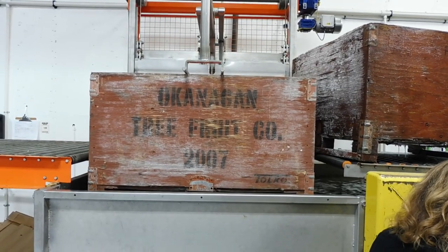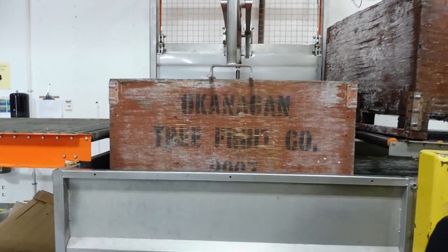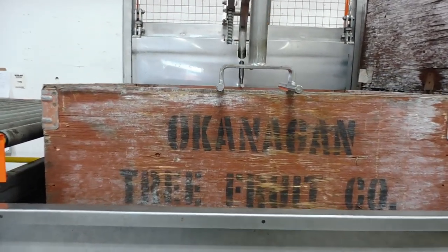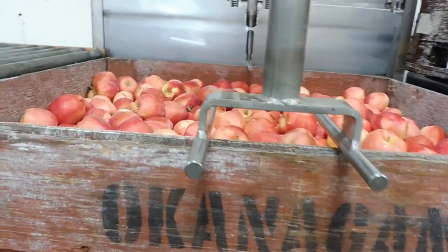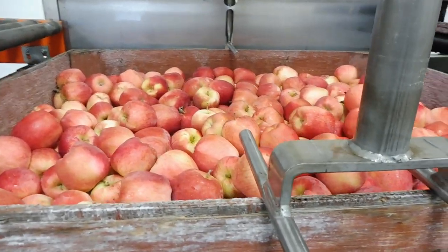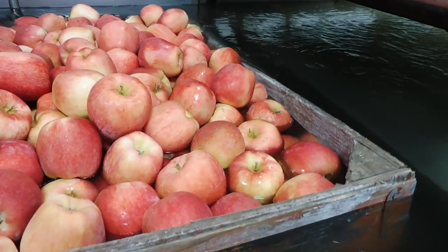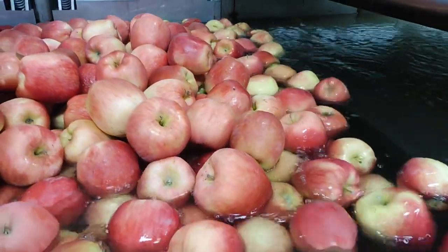Here is a bin of apples — called Ambrosia — that is going to be dropped into the water tank. Ambrosia apples were discovered in 1987 in a small town called Cawston in the Okanagan Valley of British Columbia, not far from where I live. They started out as a chance seedling — one tree gets cross-pollinated with another, an apple falls to the ground, and the seed grows into a tree.